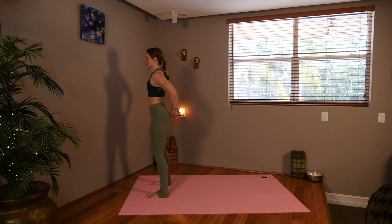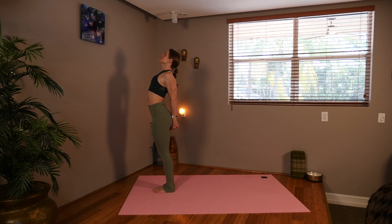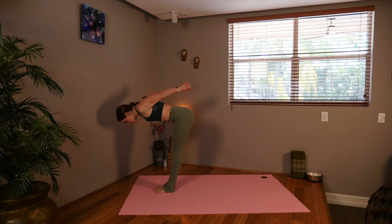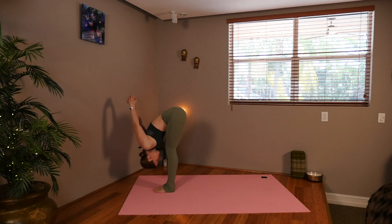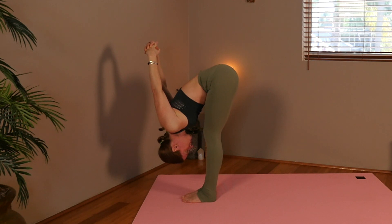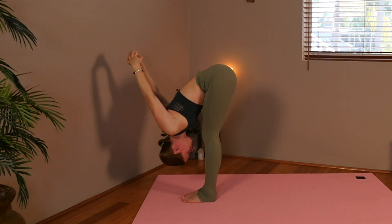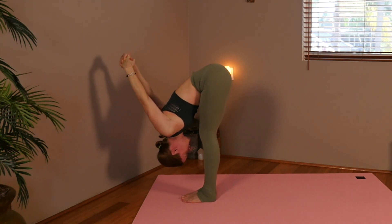Take your hands and clasp them behind your back, step your feet together. Inhale, lift your chest, exhale, forward fold. Stay there for a moment and breathe. Maybe set an intention for today's practice. Keep bringing those hands over you.